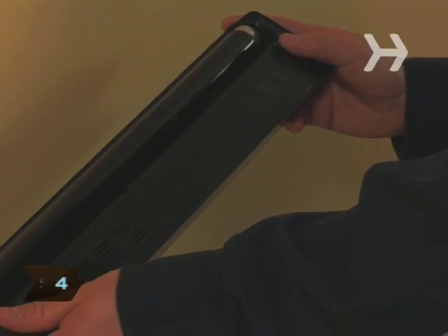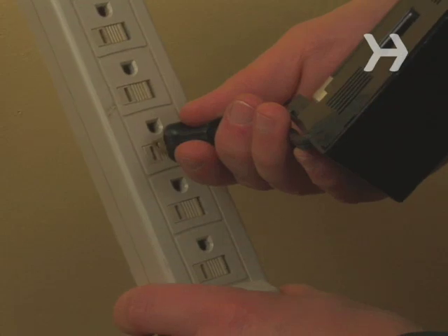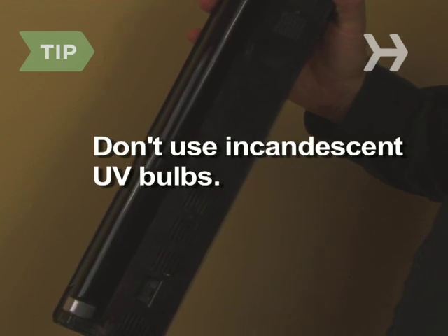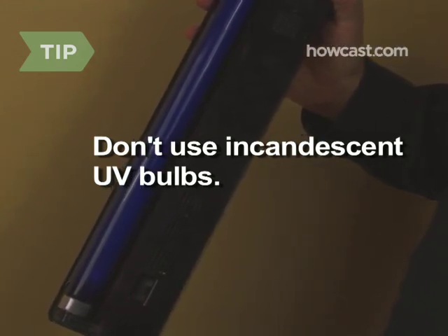Step 4: Assemble your black lights — also known as UV lights, which can be found online — in their fixtures. Plug them into a surge protector and set them up on either side of your design. Don't use incandescent UV bulbs; they don't create enough light to produce a good glow, and they give off enough heat to be considered a fire hazard.